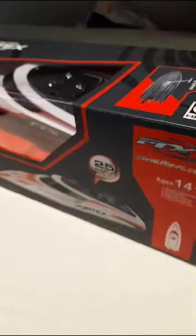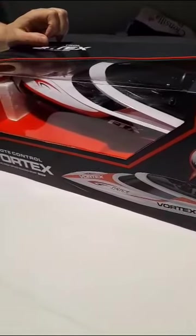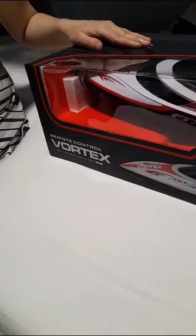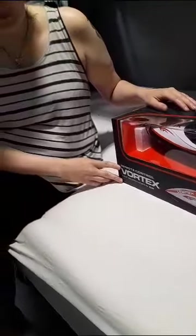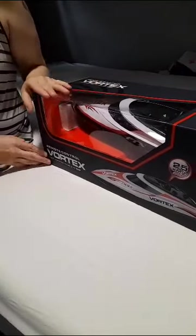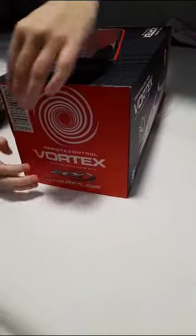It can go 15 plus miles per hour and you can get this at any of your local hobby RC shops or online on Amazon. When we take it out on the water soon, we will do a few videos to show you guys it on the water.